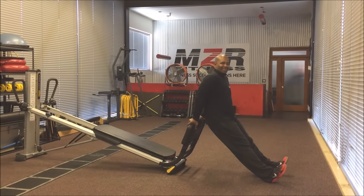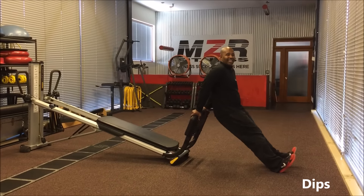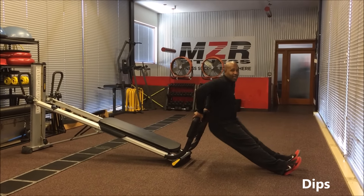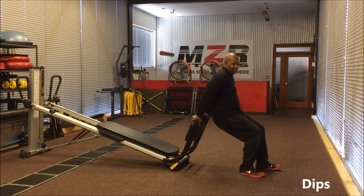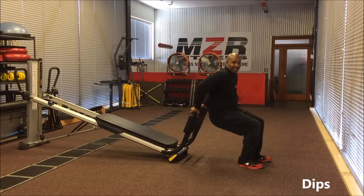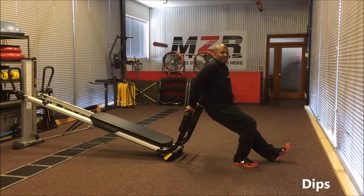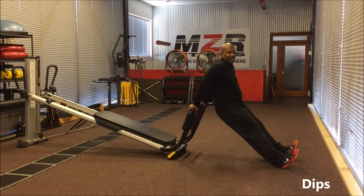Now we're going to do dips here on the Top of the Gym GTS. Come out as far as you can, ideally keeping the legs as straight as possible, lowering yourself down for a dip and right back up. Bend those elbows and pop up. If that's too far for you, you can come flatter on the feet and modify it so the legs do something that works for you. But if you're looking for the extra challenge, go ahead and extend those legs out — dipping down low and popping up.